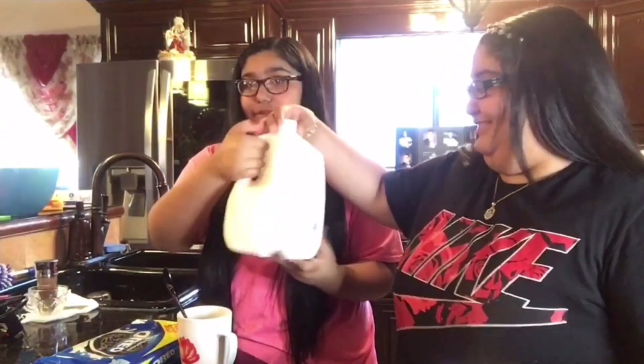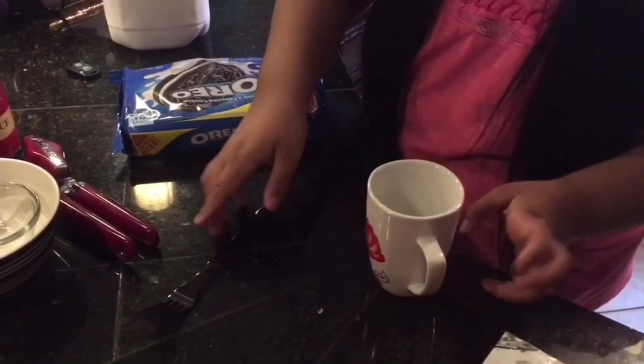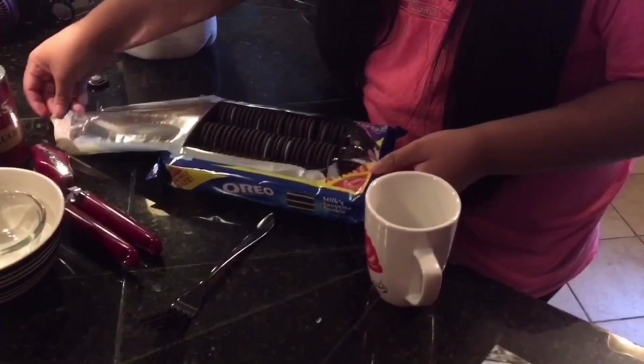The second hack is going to be about food. You're going to be needing a mug with a fork, Oreos, and milk. The point is to crush some Oreos, pour some milk, put it in the microwave, and have it come out like a cake — like an Oreo cake. I feel like this is actually going to work and taste very good. The video says to use four Oreos.